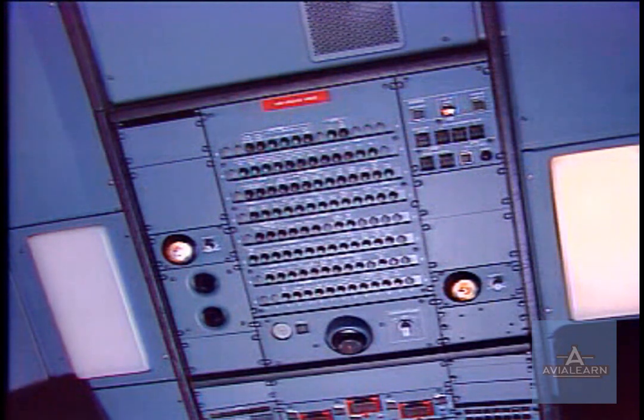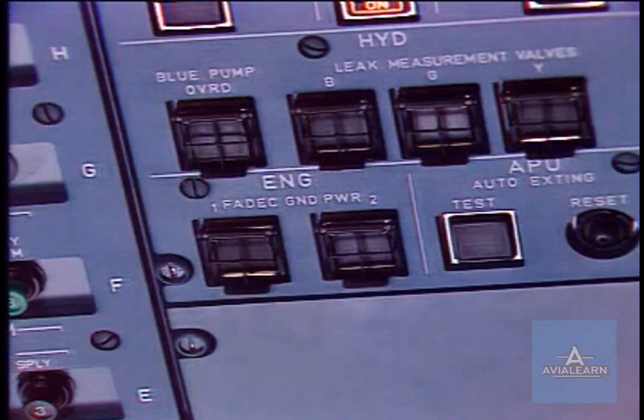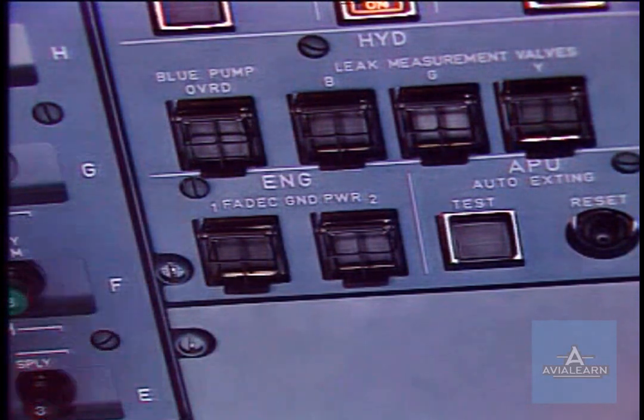On panel 50VU, make sure that the on legend of the engine FADEC ground power push button switches off, and install a warning notice.